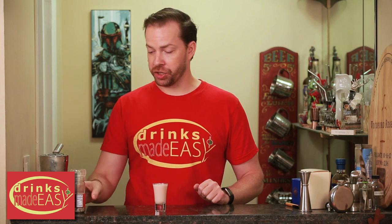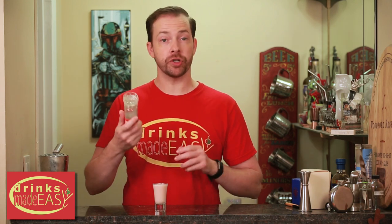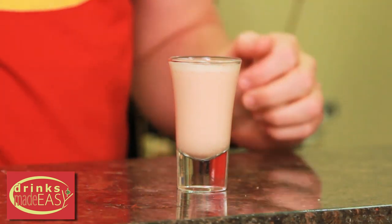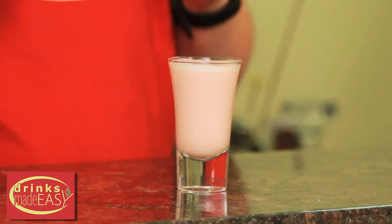A nice little touch is to use one of these little cinnamon sugar grinders and just cap it off with a little extra cinnamon sugar. And there you have the cinnamon roll shot.